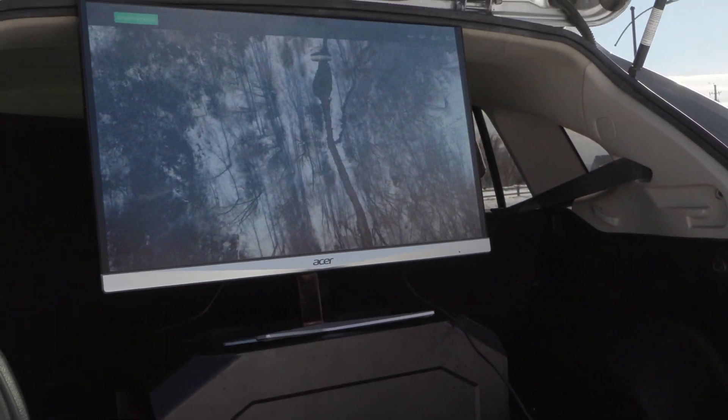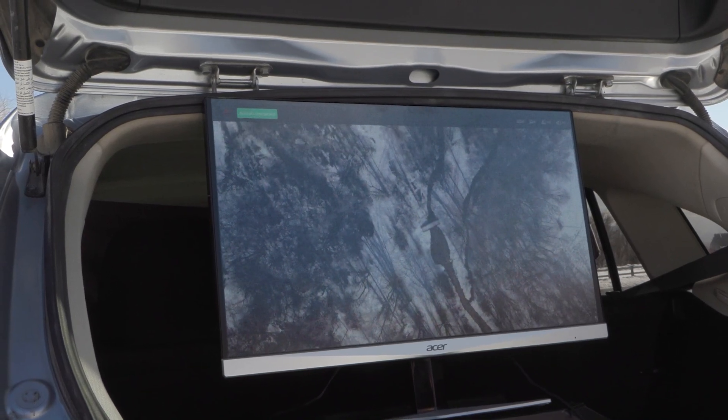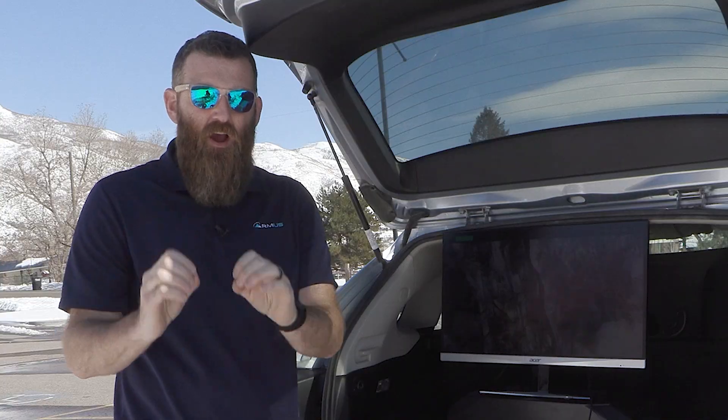A little more about our setup today: the important thing is that this video feed we're seeing here is coming from the aircraft, and the operator of the aircraft with the remote is actually not around us — they're up in the field operating completely independently.